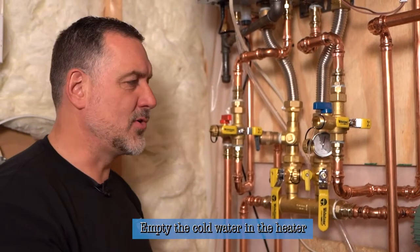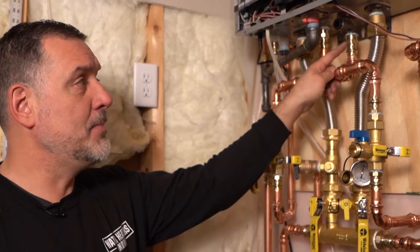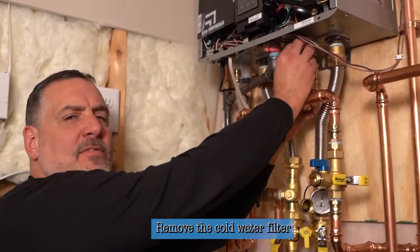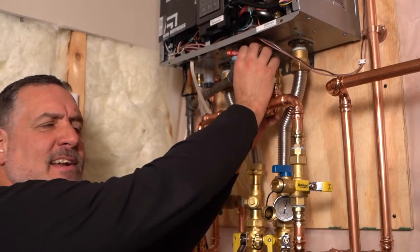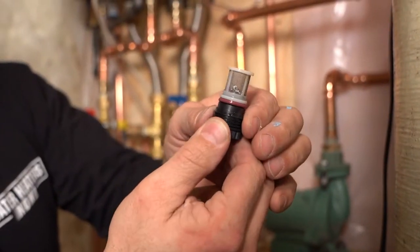What we're going to do now is remove this cap and dump the water out that's in the heater — it'll drain about a quart to two quarts. If you follow the cold inlet, this pipe is delivering cold water into the heater under normal conditions, and right before it goes into the unit there's a filter that filters the cold water — it's called the cold water filter. We'll take that out and see if there's any dirt, debris, or residue in it. You can see there are a couple of specks of dirt inside.